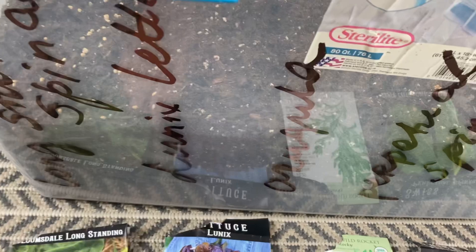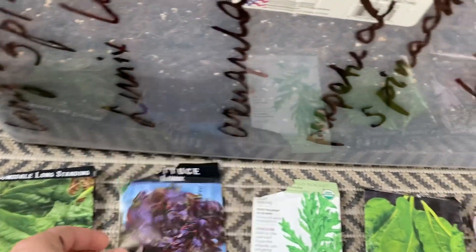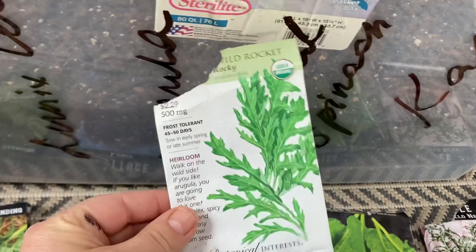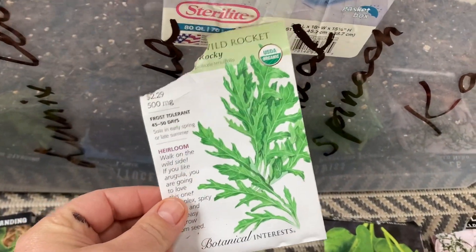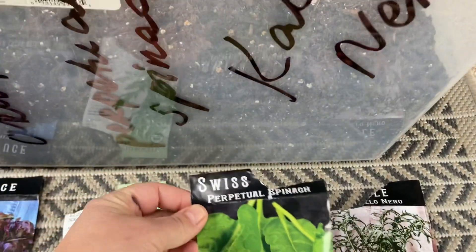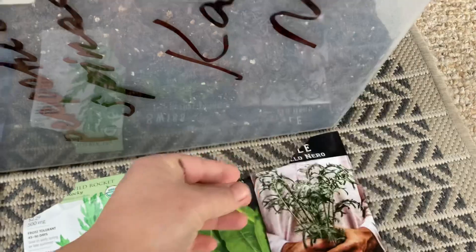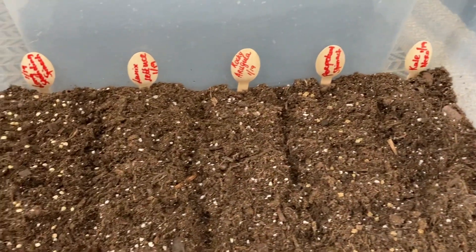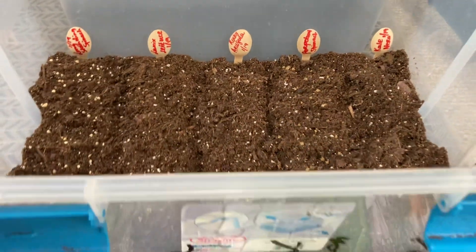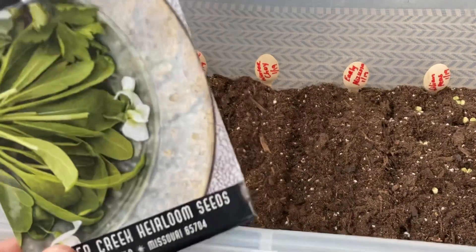In the third one I am sowing some salad greens like long-standing spinach, lunix lettuce, rocky arugula — that's my favorite type of arugula — also some perpetual spinach, and one type of kale. I like the looks of this kale, it's called nero. All of them are cold hardy, frost tolerant, and they will sprout probably sometime in March.